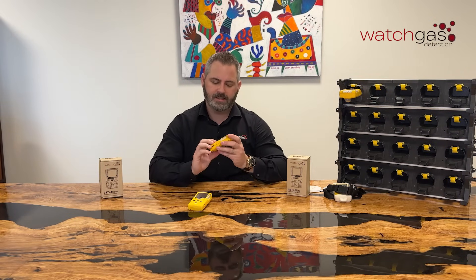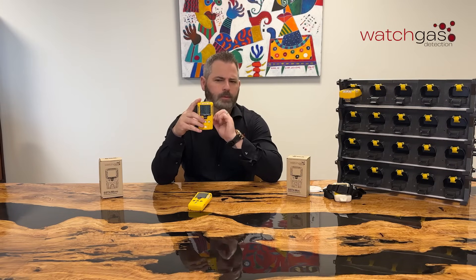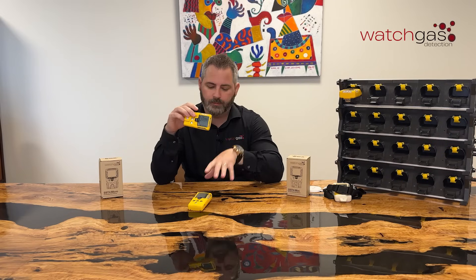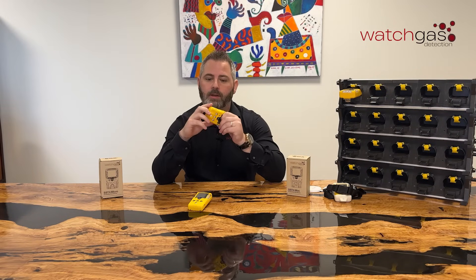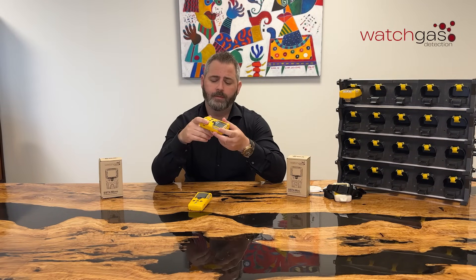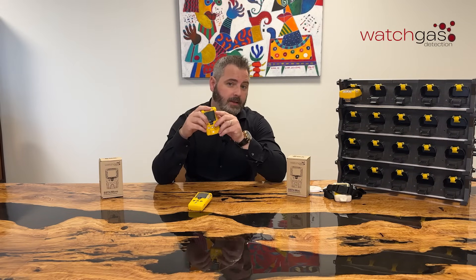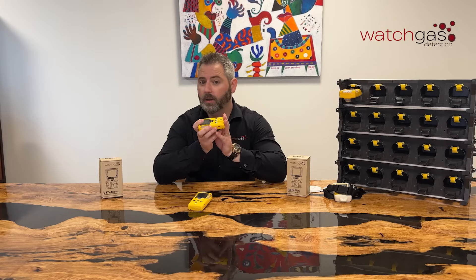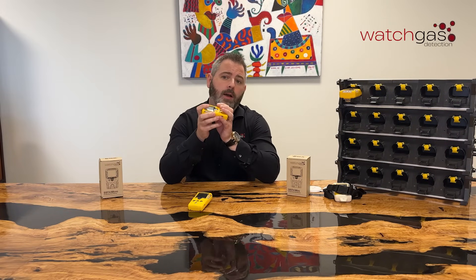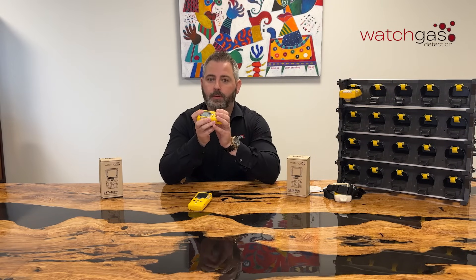Looking at the Mini now — the SST4 Mini comes in two slightly different versions. You either have a standard catalytic LEL sensor with all the same solid-state polymer sensors previously discussed with the Micro, or you can get an IR LEL sensor (NDIR). With the standard catalytic LEL sensor, this will give you a 13-hour charge, slightly less than the low-powered catalytic because it uses more battery. If you have the IR version of the LEL sensor, this will give you up to 200 hours of usage from one charge. If you're using this over a long period of time, that's much more ease of use.